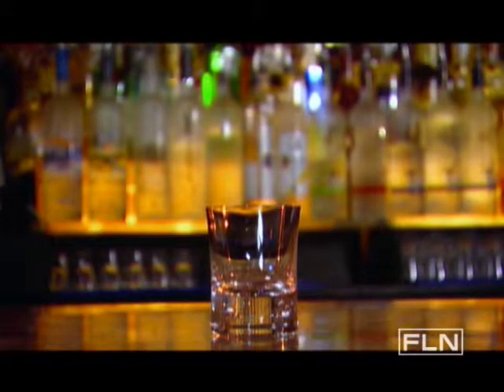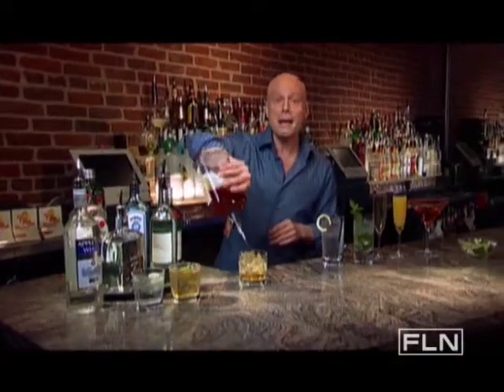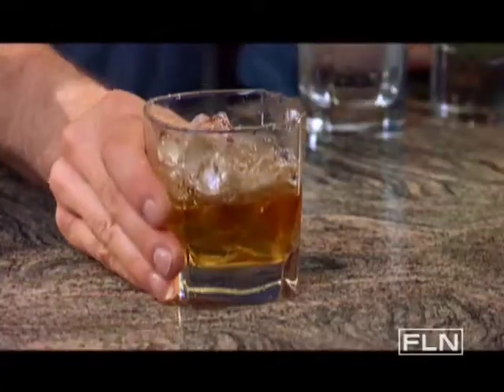The Rocks Glass — a manly glass. This is used for serving straight spirits over ice or on the rocks. It's also used for many of your simple ice cocktails like a gin and tonic, a bourbon and ginger ale, or a screwdriver.